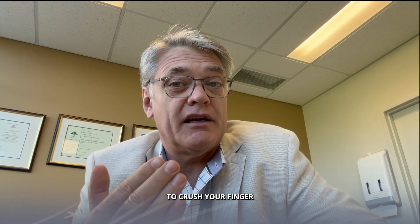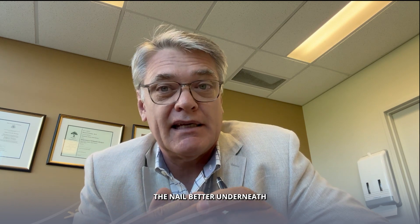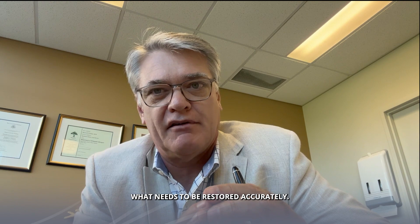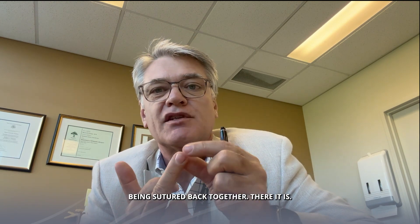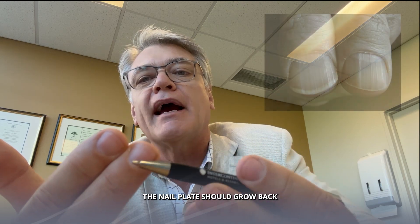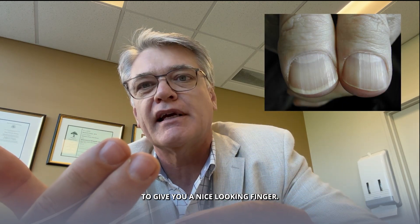If you're unlucky enough to crush your finger and the nail is damaged, the nail bed underneath is what we really focus on and the nail bed is what needs to be restored accurately. Once the nail bed has been sutured back together — there it is — the nail plate should grow back and follow the nail bed to give you a nice looking finger.